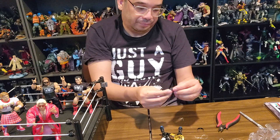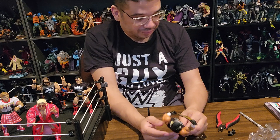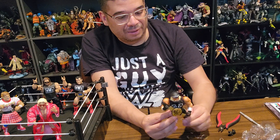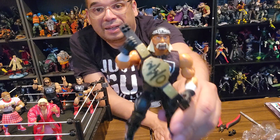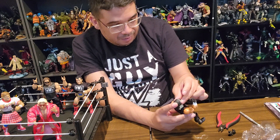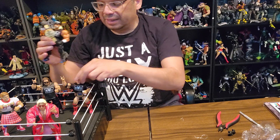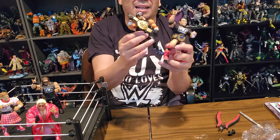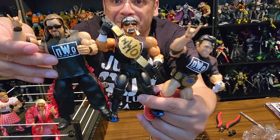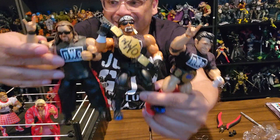He also has a couple of gloved fists — that's pretty cool. Maybe the Bray Wyatt has gloved fists as well; can't really tell. He's gotta play the old NWO belt music before putting the fists on. Hey yo, it's the bad guy, and big sexy Kevin Nash — the NWO is complete for my display, and I couldn't be happier. This is awesome.